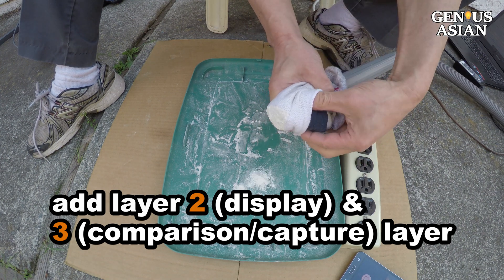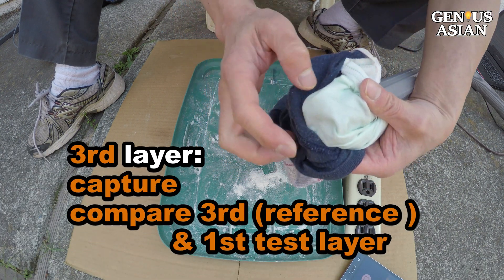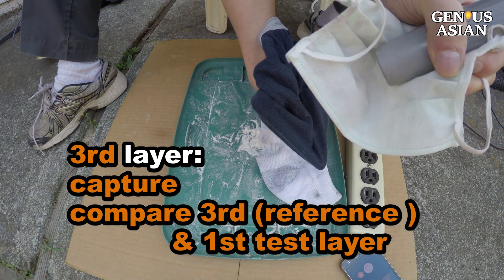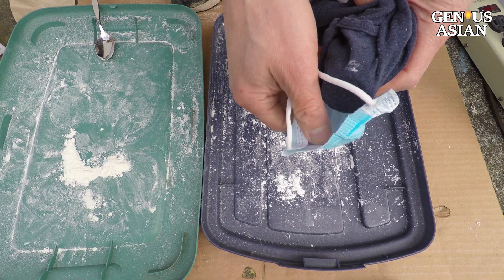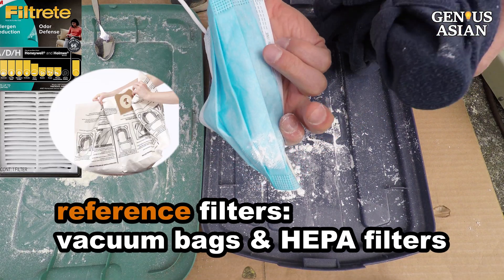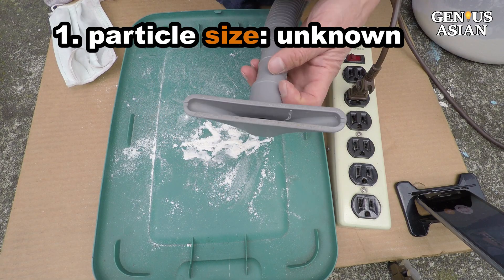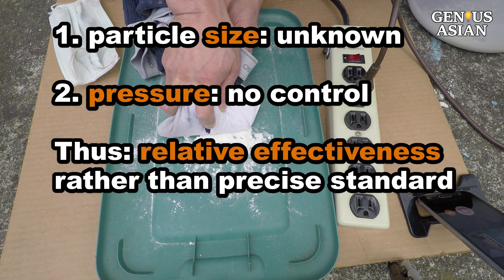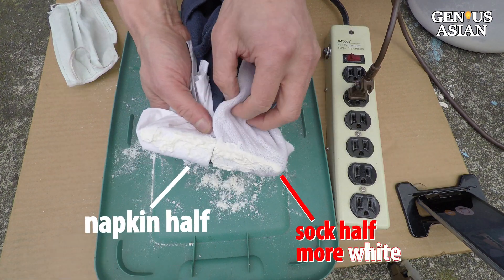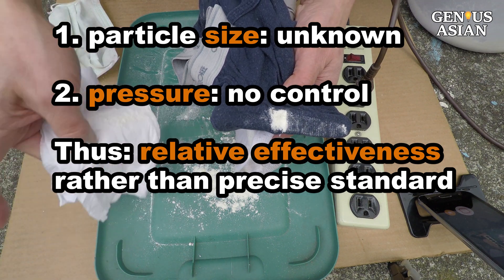You can add a display layer and a capture layer. The second layer is to use color contrast for you to see the particles. The third layer can capture the powder and also functions as a comparison layer to compare the third layer reference layer and the first test layer. You can use a mask as your third layer. Other known reference filters you can use are vacuum bags and HEPA filters. The functions of the three layers are shown here. Depending on your goal, you may choose which layers to use. Since we don't know the exact size of the starch particles and we can't control the pressure of the vacuum to approximate industrial test standards, usage of this method needs to rely on relative measurement to compare the relative effectiveness of different materials rather than claiming a precise standard or particle size a filter material has.